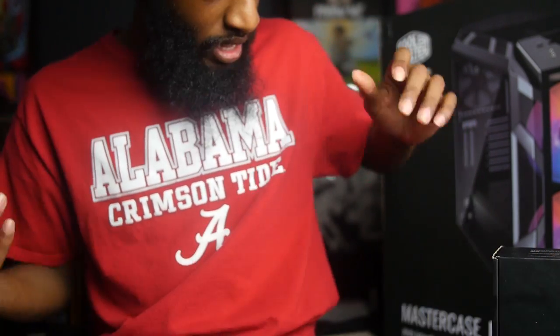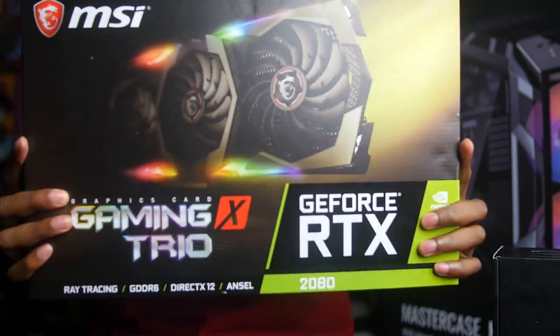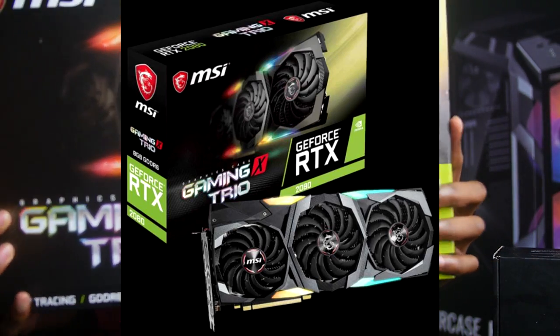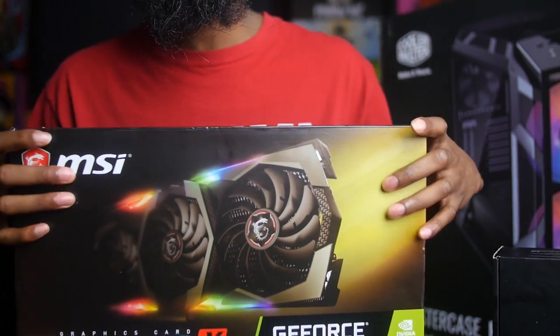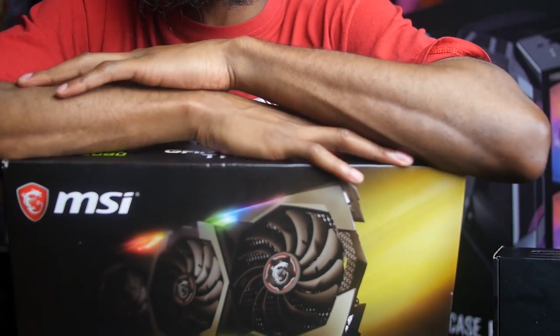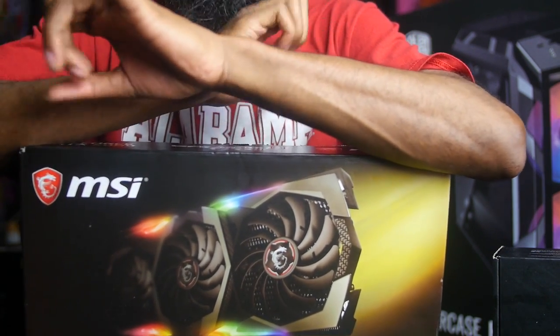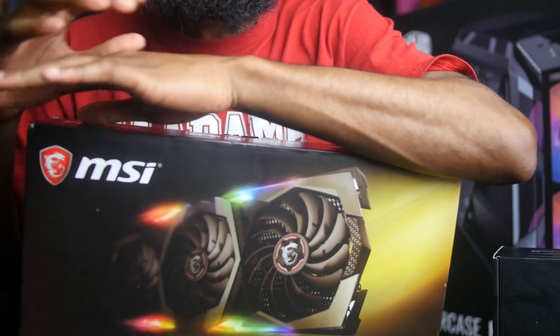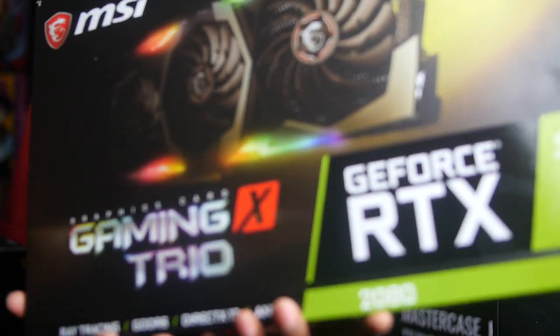For the graphics card I got an MSI RTX 2080. I wanted to get the 2080 Ti, but when I was watching the reviews there have been a lot of problems going on with it, so I'm gonna wait until they get all the bugs fixed. I would hate to invest all that money just for my graphics card to crash, so I went ahead and went with the 2080 instead.